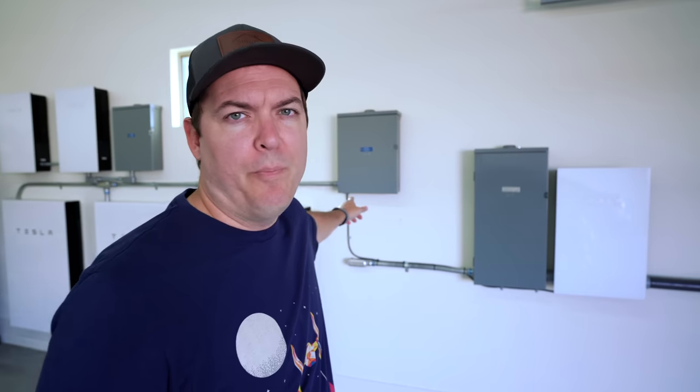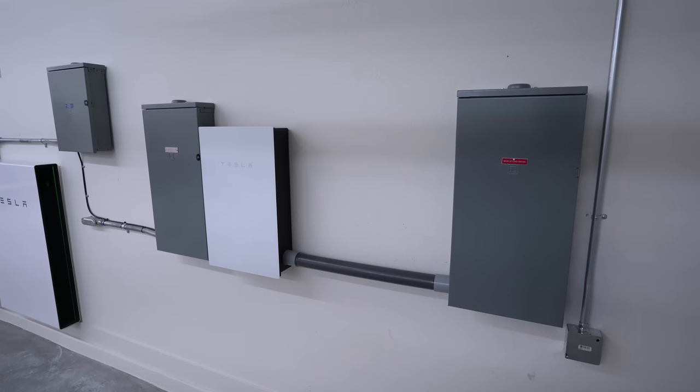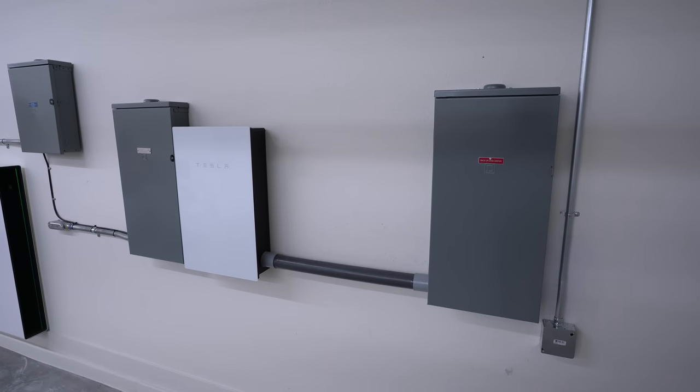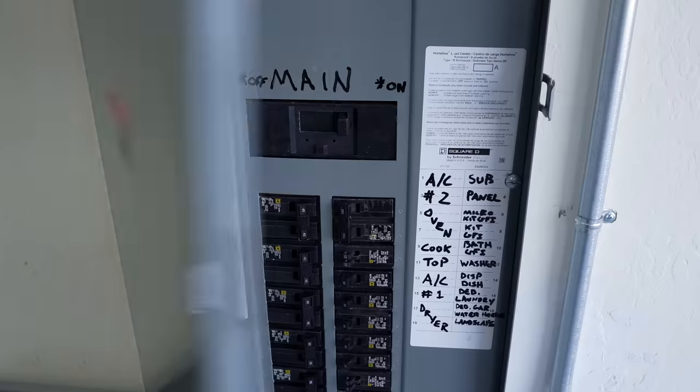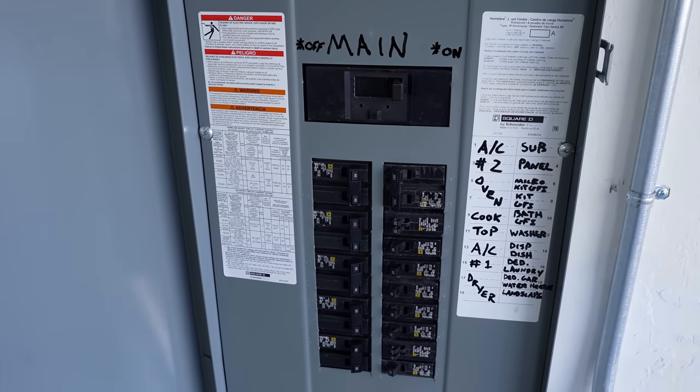Our power company here in Arizona, which is SRP, currently doesn't allow power wall plus to be installed, so we have all these extra boxes. But we do have the second gen power walls and those things are great. They also needed extra energy meters for both the solar panels and power walls on the outside of the house. They added a new electrical box inside the garage next to the gateway that kind of replaces our old one. That way everything is on the power wall backup including the AC units since this is a full home backup. Depending on where you live, some of this may be installed differently compared to ours.